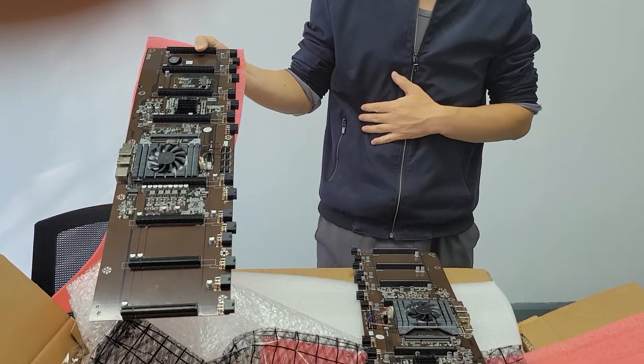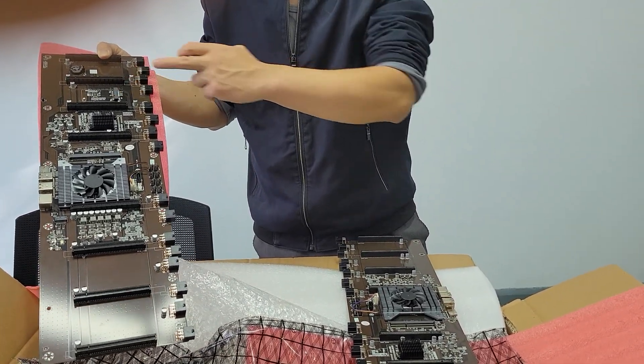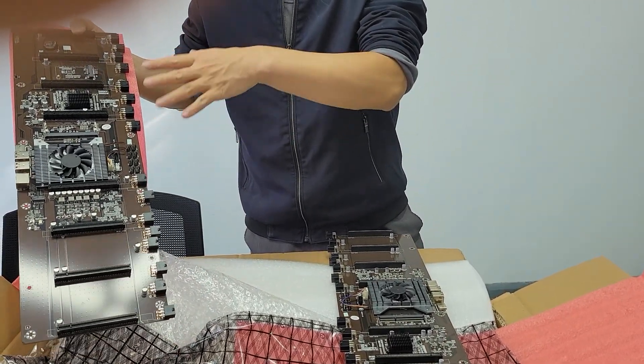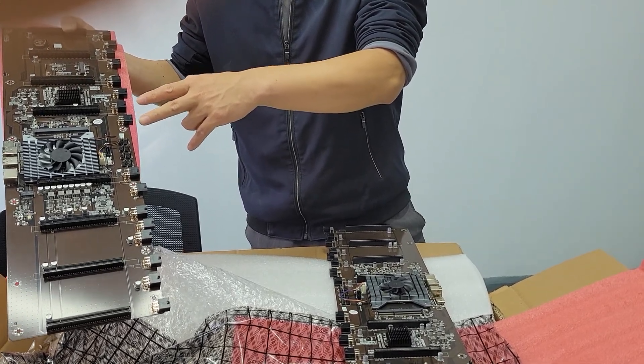Recently many friends asked me how to use this motherboard. In my next video I will teach you how to use this motherboard to do ETH coin mining.